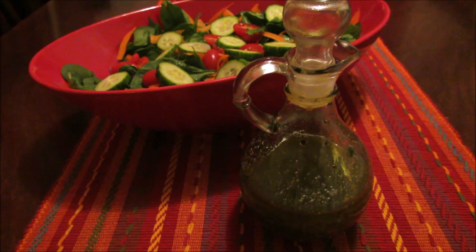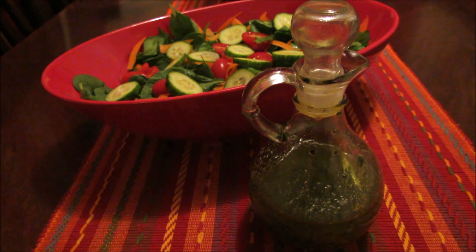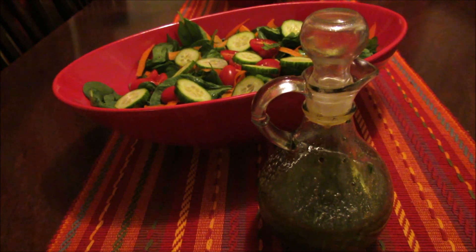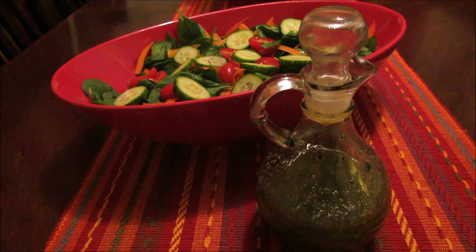Hi guys, I am going to show you how to make my Italian dressing. A lot of you have asked for the recipe, and to be honest I didn't really have a recipe — I would always kind of mix it together at the last minute. But I narrowed it down for you, so stay tuned and I'll show you how to make it.